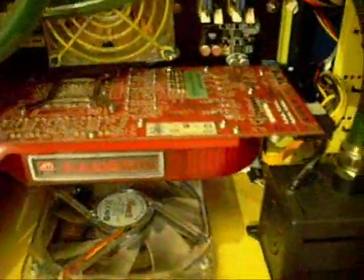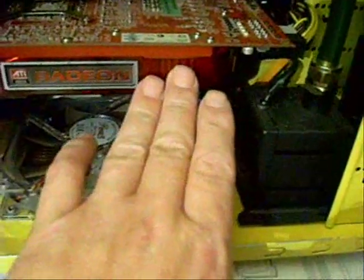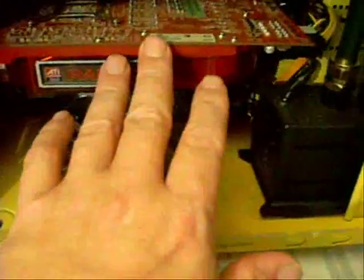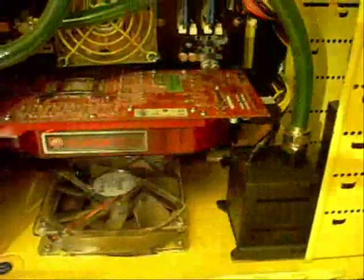Now on this particular board they put the battery down underneath the video card. Generally a battery is somewhere in the lower region of your motherboard, usually close to where your CMOS jumper is. In this case we're going to have to pull the video card out just to get at the battery, so I'm going to shut this down for a minute and get that card out of the way.